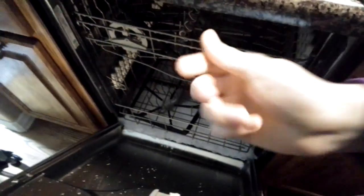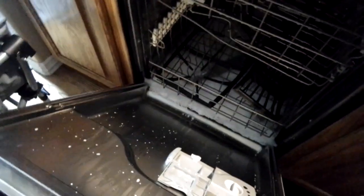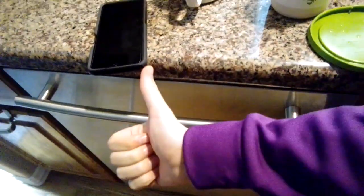If you guys have any idea what's making that sound, because as you can see right here, there's tons of soap — if you guys have any idea what's causing it, please let me know in the comments. That would be great. Thank you all.